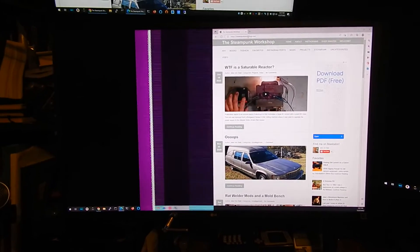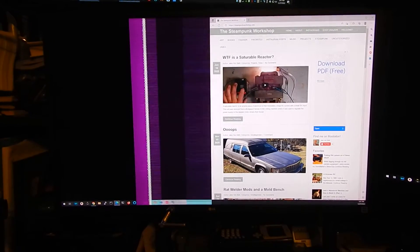Hey folks, Jake Von Slatt here. This is the current state of my monitor. As you can see, it's got an issue.